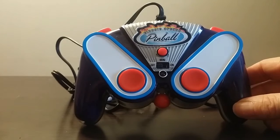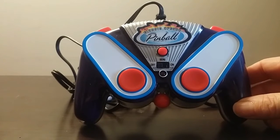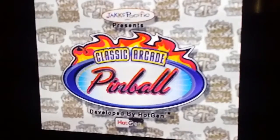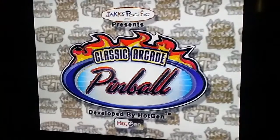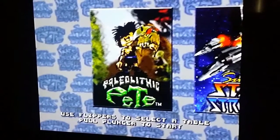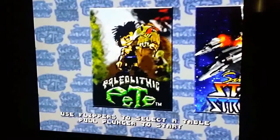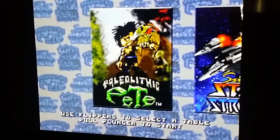So we'll check this out now on the telly. Alright, we're going to do a little pinball action here, try out the pinball. Unfortunately the graphics are pretty much not very good, but it's a game — whatever, right? What do you expect for these little plug-and-plays.